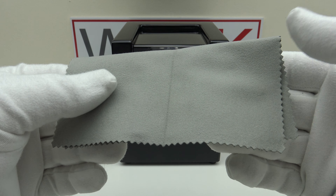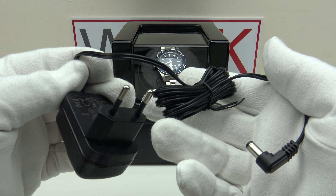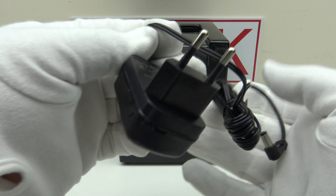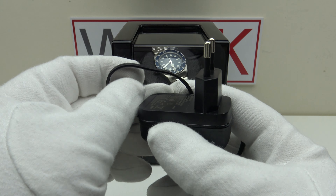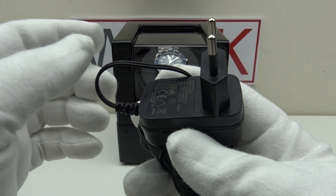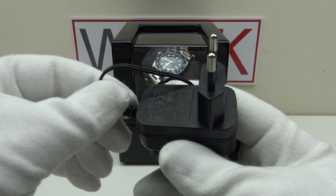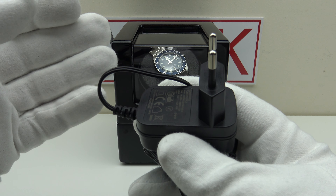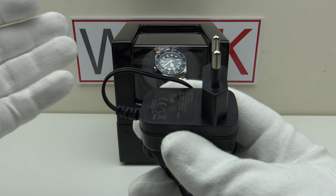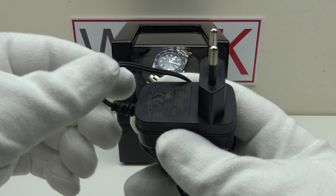One also gets a microfiber polishing cloth, and lastly an AC power adapter lead. The plug connects into the back of the winder — this is the European two-pin version. JQueen go by the country you're ordering from, so the watch winder is available with three different plugs: European, American or UK. If you order from America they send the American plug, from Europe the European plug, and from the UK the UK plug.